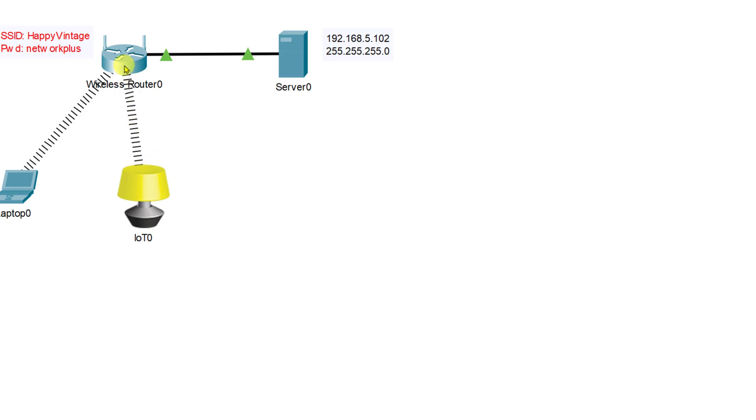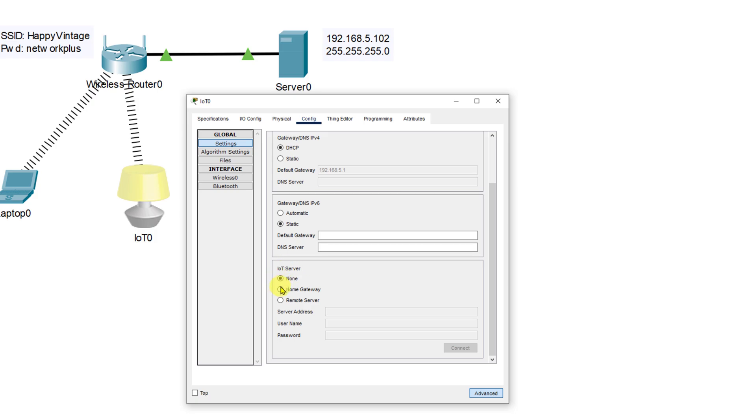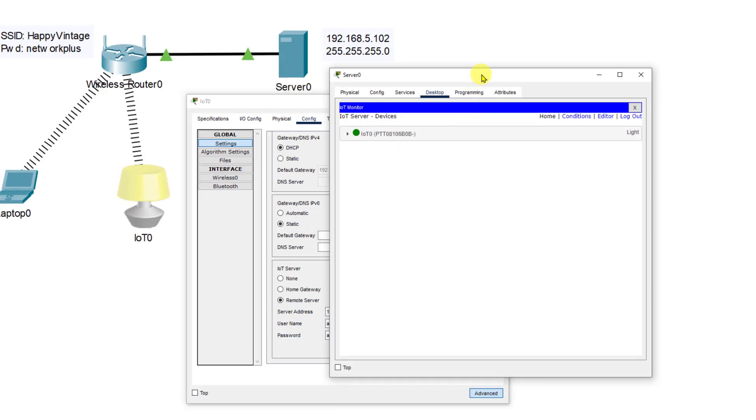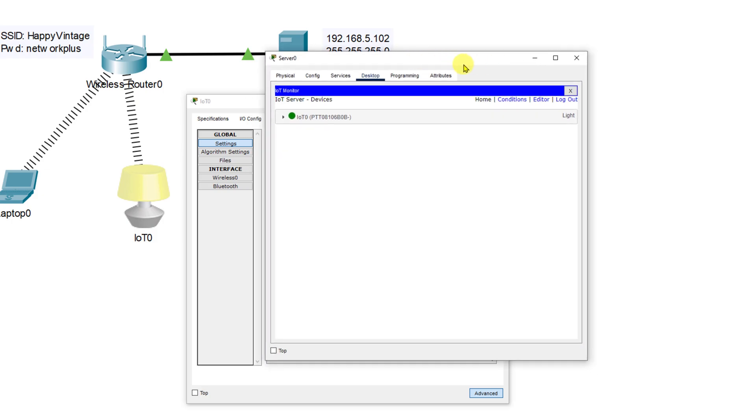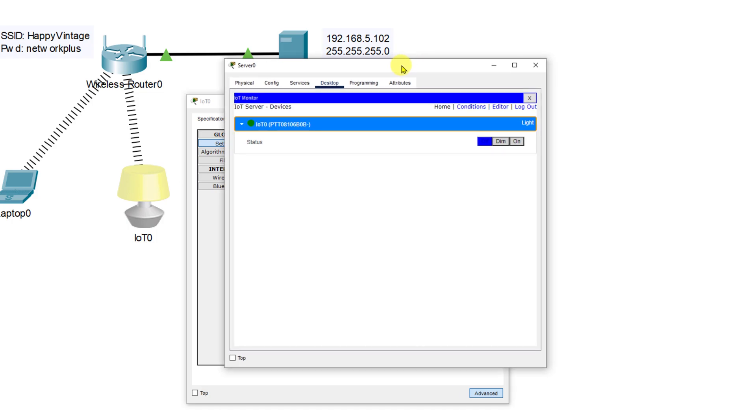Now we have our connection from our light to our wireless router. We need to make sure the light is talking to our IoT server, so we'll click on settings in the left-hand pane, scroll down to IoT remote server, and put in the server address 192.168.5.102 with a username of admin and a password of admin, then click connect. Coming back to the server's IoT monitor, we should now be able to see our light and control it — dim it, turn it off, turn it on.